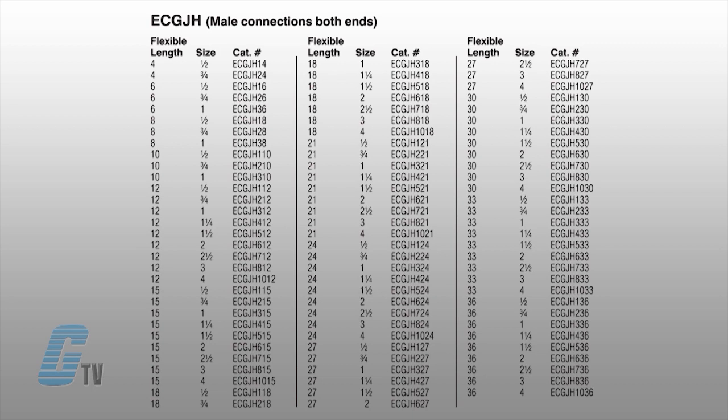They have a flexible length from 4 to 36 inches. An EC LK version is also available that has the same features but includes one female union and one male threaded ending.